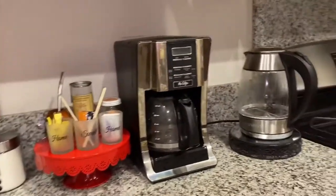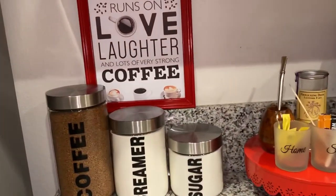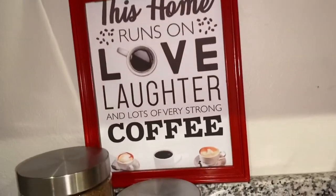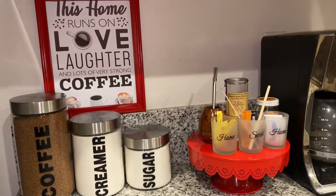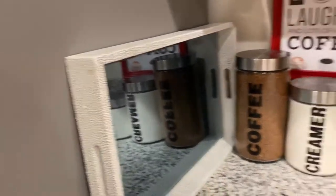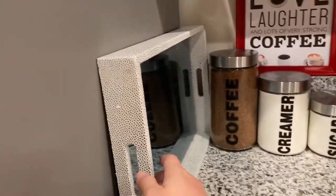I was inspired to do this because, if you know me, I'm a coffee person. I'm just in love with this — especially this part, it's so cute. This is just a simple change in the kitchen. I also added this tray here.